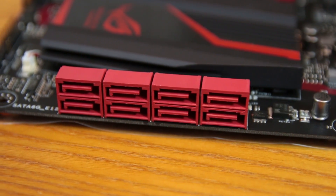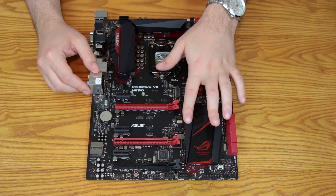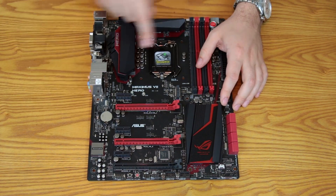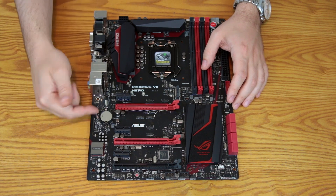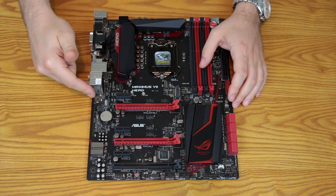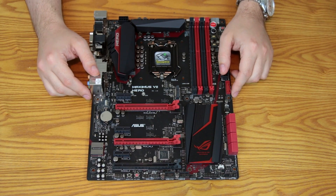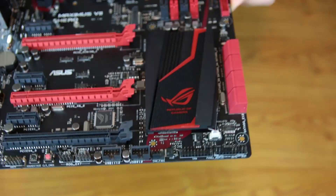The Z97 chipset is located beneath a really nice-looking heat sink that has an acrylic piece with LEDs running down the side. When plugged in, you'll not only have the red line along the PCB audio separation, but also a red accent flowing through the acrylic material, lighting up the Republic of Gamers logo. That's going to be a really nice look — I'm excited to see it plugged in.